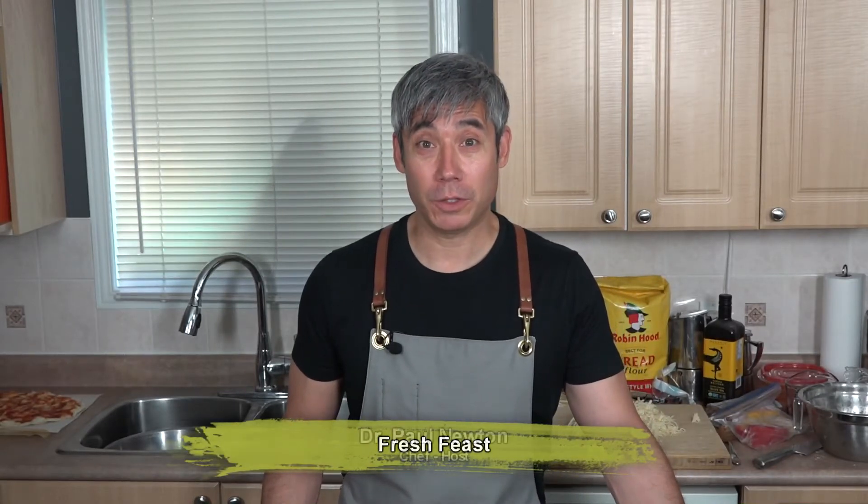There you have it. Thanks for watching. You've been watching Fresh Feasts with Dr. Paul. Make sure you subscribe to our channel and stay tuned for more videos.